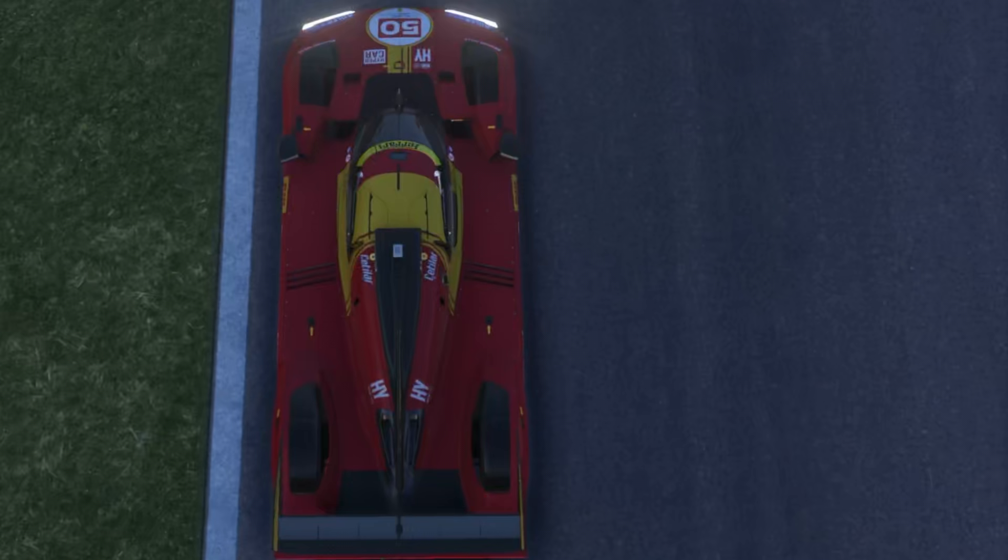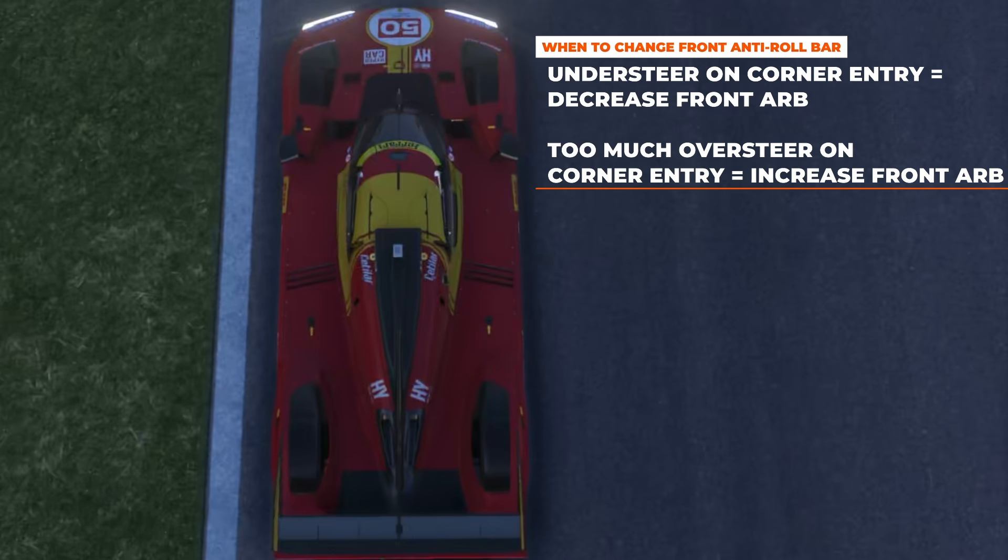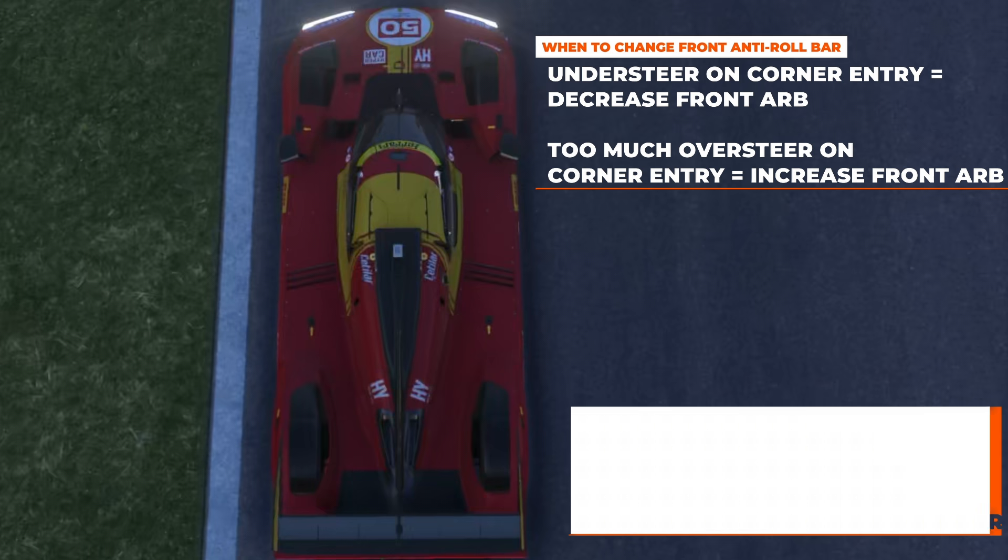Now that we know how they work, here's a basic set of rules for how we should use them. If you're feeling too much understeer when turning in for a corner, lower the front ARB one click at a time until you get the rotation you're looking for. If the car feels too unstable and you're getting too much oversteer when turning in, increase the front ARB one click at a time until it feels less twitchy and easy to control. The same goes for the rear ARB: if you feel the rear is too loose when exiting a corner and getting back on the throttle, raise the rear ARB one click at a time until it tightens up. And if the rear has too much understeer when exiting a corner, lower the rear ARB one click at a time until you get the rotation you're looking for.